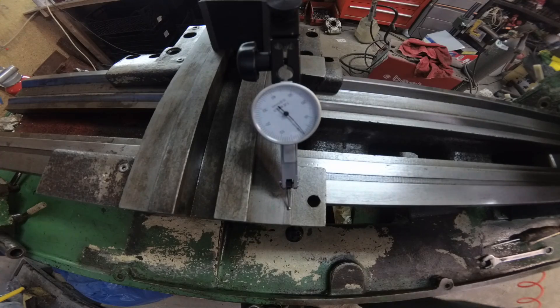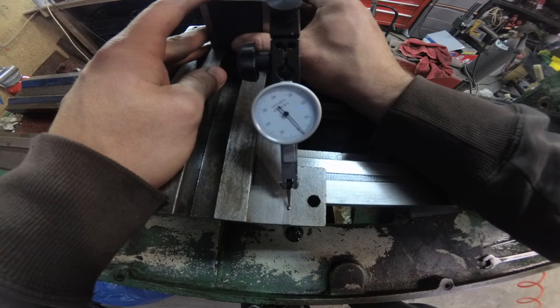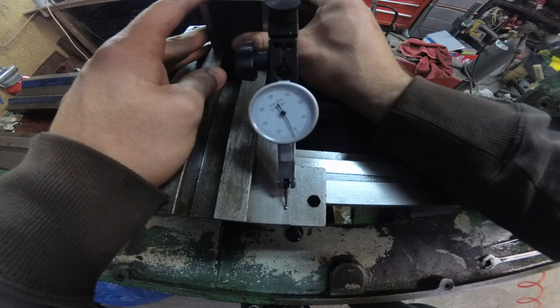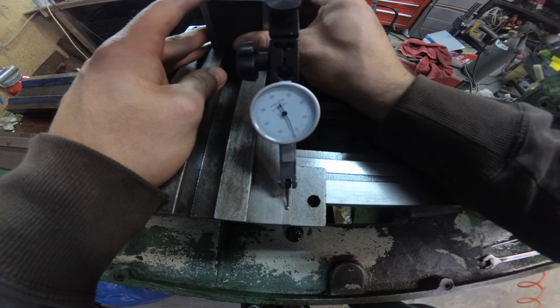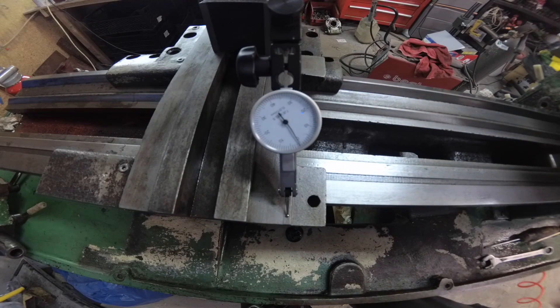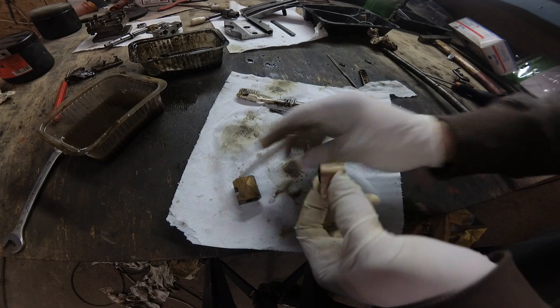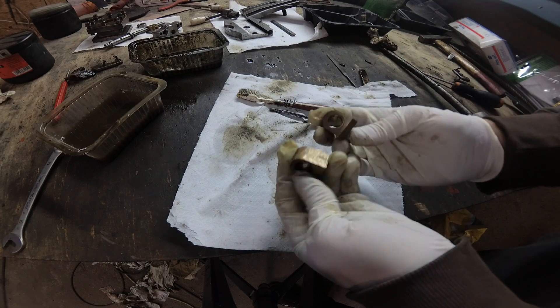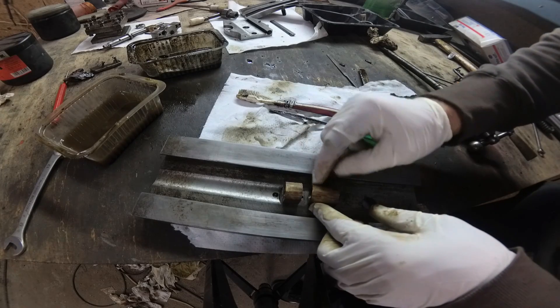Zrobiłem mały test, żeby zobaczyć jak bardzo jest ta część zużyta (I did a small test to see how worn this part is). Ustawiłem prawie na zero, teraz przesunę na to zużyte miejsce (Set it almost to zero, now I'll move to the worn spot). No i widać cztery setki różnicy — na w okolicach cztery setek (You can see four hundredths difference — around 0.04mm). Ale teraz tylko czyszczę, nie będę tego skrobał — to sobie skrobię kiedyś (But for now I'm just cleaning, I won't scrape this — I'll do that some other time).